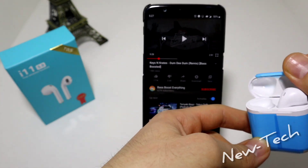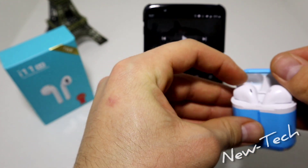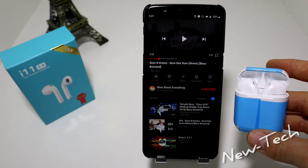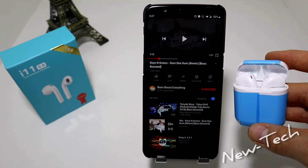So guys, this was all for today's video unboxing the new i11 earphones. If you have any questions or suggestions feel free to comment down below and we will try to reply to you all. Thank you very much for your time and support — hit the like button, subscribe to our channel, and we will see you in the next one.